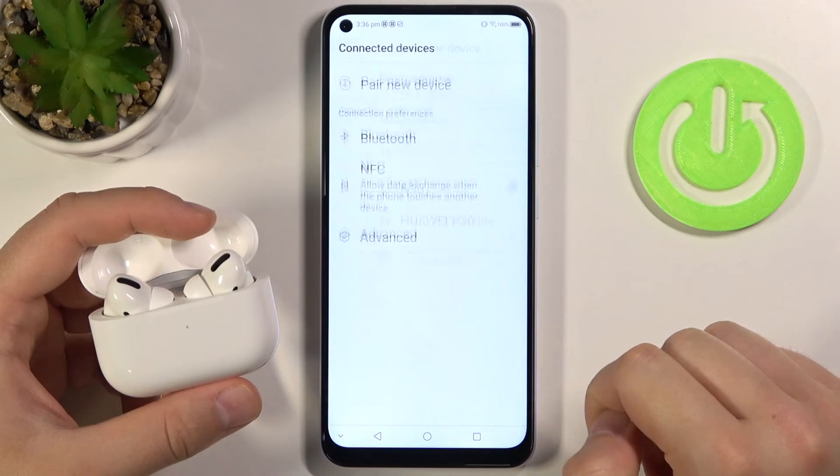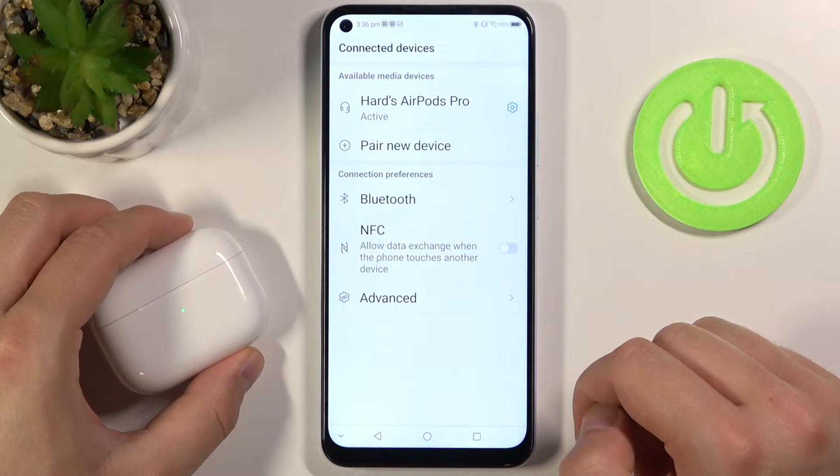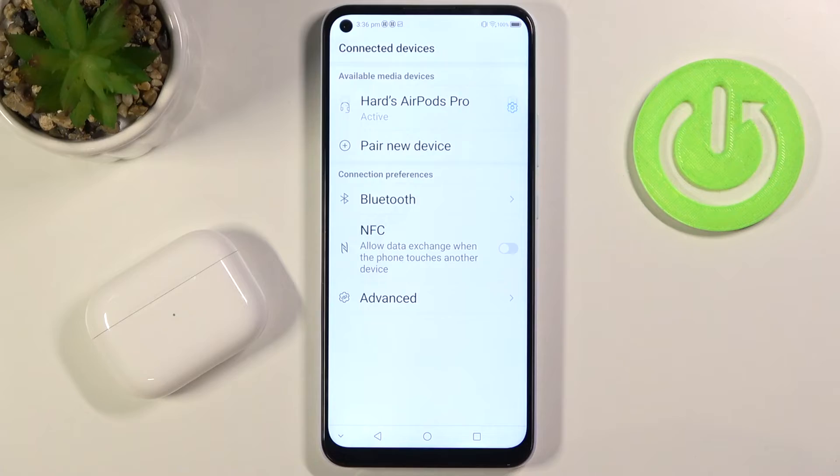Click pair and as you can see, right now we are connected. If you found this video helpful, remember to leave a like, comment, and subscribe to our channel.